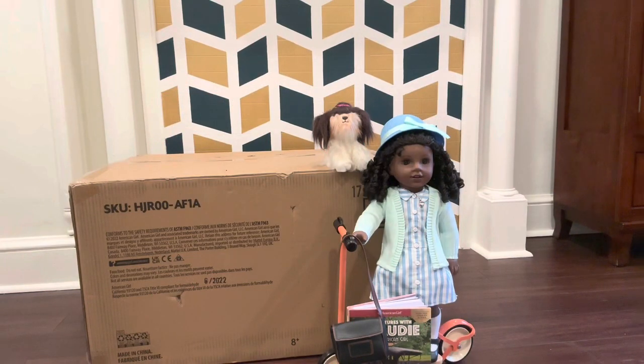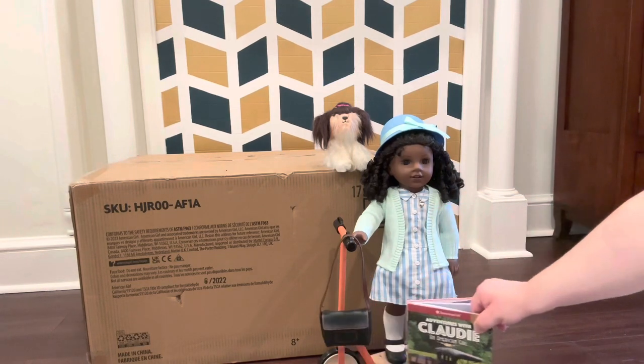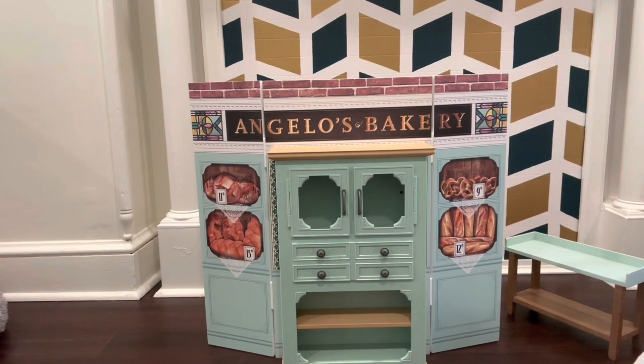Hey, what is up everybody, it is Mama Llama AG here and today I have a very special guest — Claudie — with me. You might see my dog Augie back there. I also have Claudie's second book here, and there's Dizzy Dot in the back with her cute coral scooter. Behind Claudie is a gigantic box — the biggest thing in her whole collection. If you guessed the bakery, you are right! Let's go ahead and get to opening.